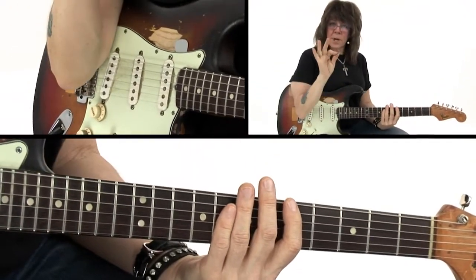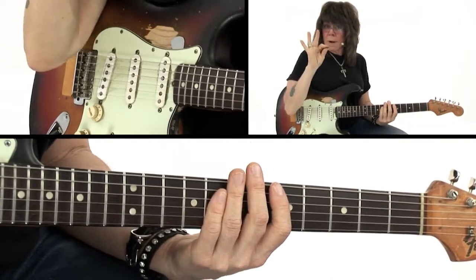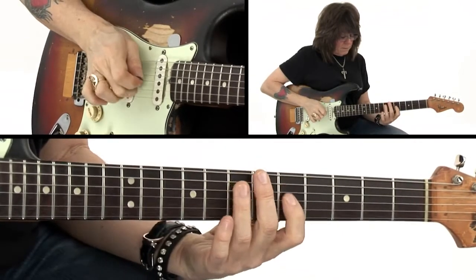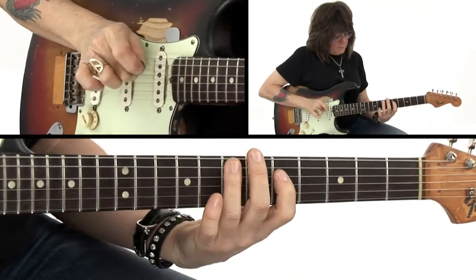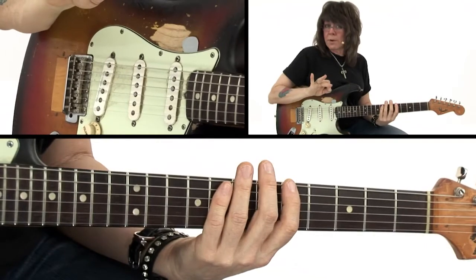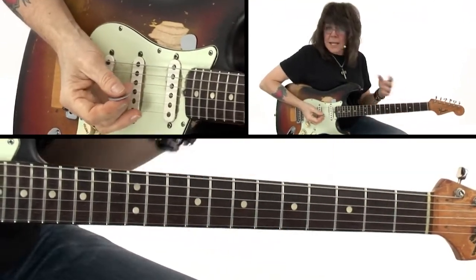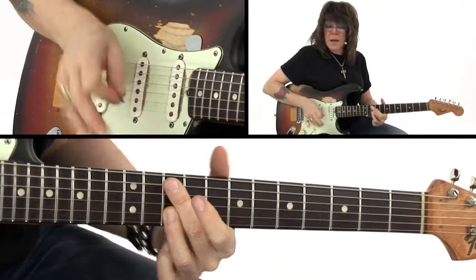Instead of using a pick, I'm going to use my middle finger, and I will continue to hold my pick in the normal way. I'm picking each note with my middle finger. Now listen to a lick played with a pick versus with the middle finger.